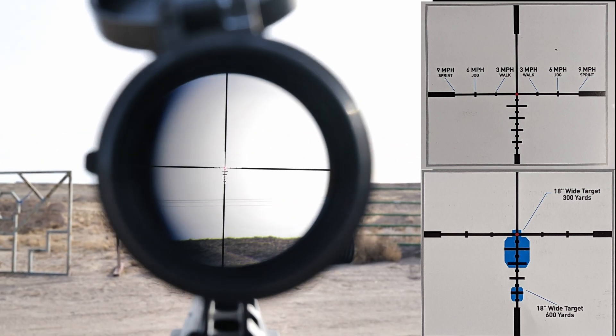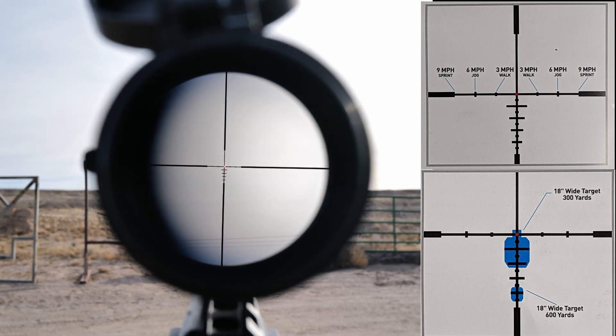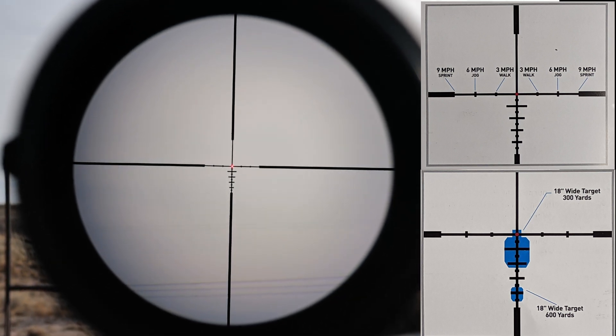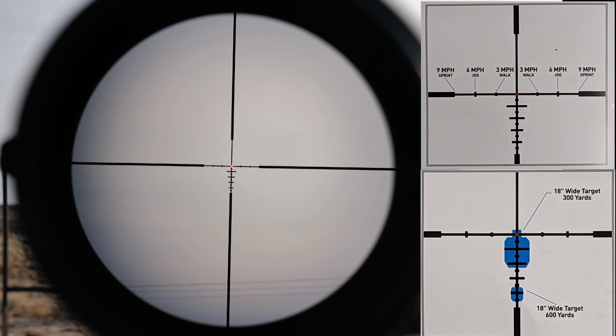Looking at the reticle against the sky so you can see the subtensions clearly: the hash marks below the primary aiming point are one milliradian apart. The widths are calibrated for quick range finding — I believe for an 18-inch wide human chest plate, though I'll double-check since I forgot the manual at home. The dots on the left and right are basically for lead. It's a simple wire reticle with a very bright dot. For a scope like this, I don't think you need anything more complicated — you can do rudimentary range finding, shoot fast at one power, shoot reasonably far at six power, and you have lead indicators.